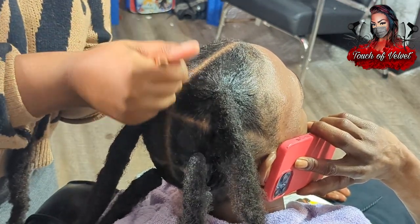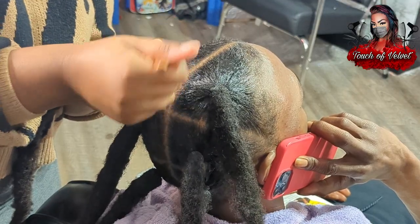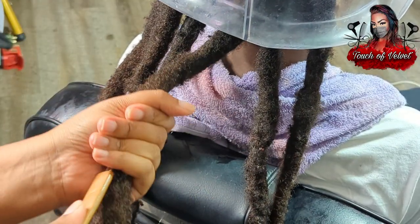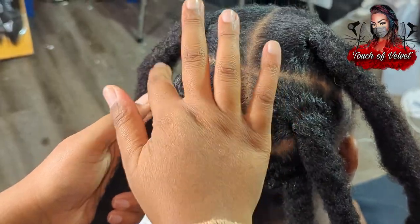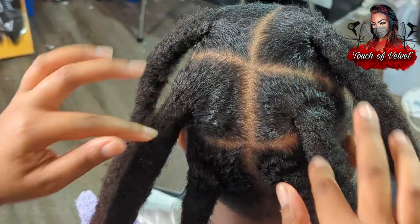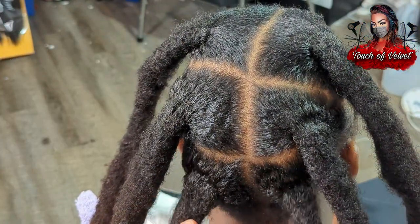I'm just cleaning up the rest at the roots — that's the very last one. Once it's done at the roots, I like to go to the ends to try to fix up whatever is there and pop those rubber bands out; I don't like to keep those in. And these are all done.